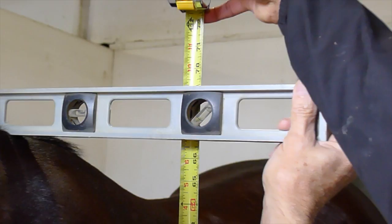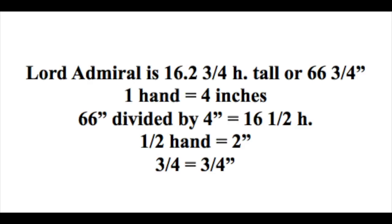So that comes out to 16 hands, 2 inches, and 3 quarters of an inch — 16, 2, and 3 quarters is what we say. And here's the math if you want to work it out.